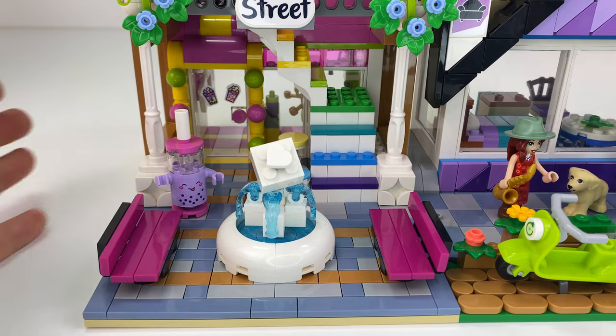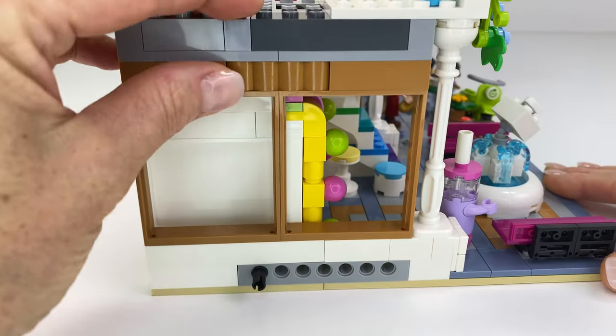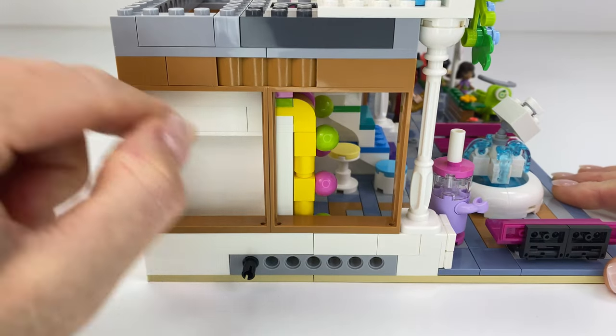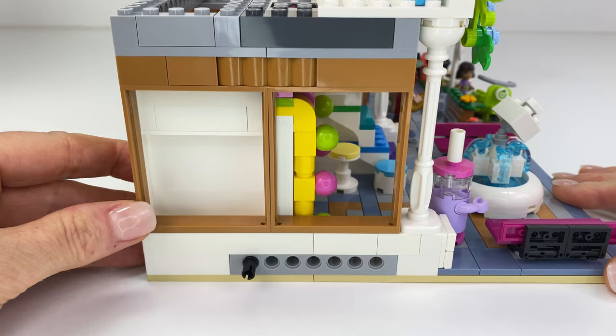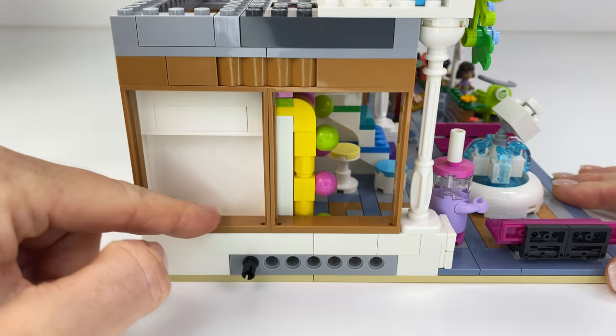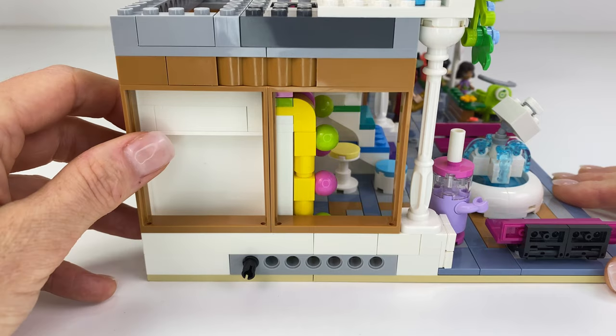I really loved those rainbow stairs so I had to keep them in — that was really hard to do. This is the side bit: if you've got windows you can pop windows in there to save on bricks and panels. I used the white panel because I had quite a few of them.